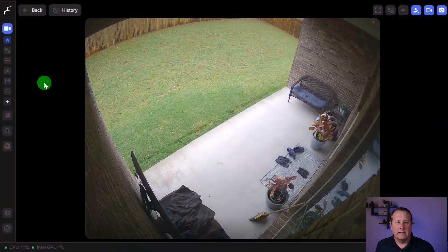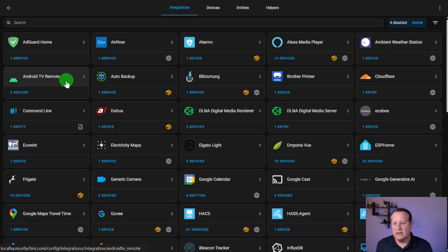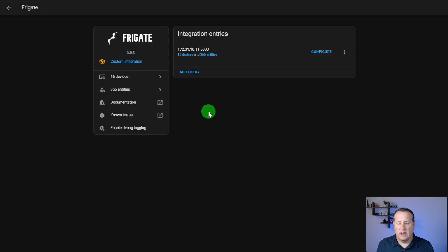So what do we need to do this? Obviously, the first thing you need is a camera. You need Frigate NVR, which is what I'm running here. And in Home Assistant, you need at least version 5 of the Frigate integration. I'm currently on version 5.8.0 and I have all of my cameras from Frigate showing up in here. So you need to make sure your cameras are configured properly and that you're running the latest Home Assistant Frigate integration. And of course, you need Home Assistant.